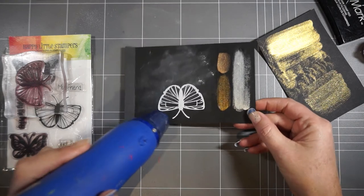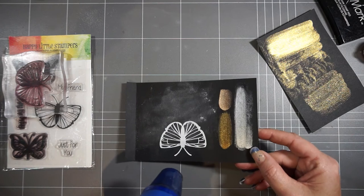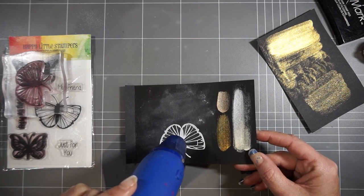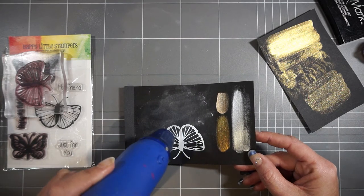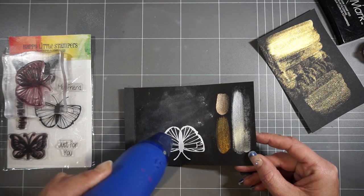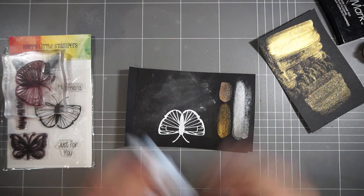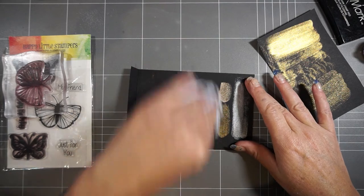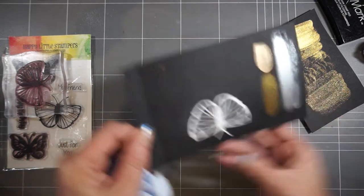I'm just heat-setting my powder. If you don't usually do embossing, the first thing I did was use my anti-static powder, which helps keep any flyaways of embossing powder from sticking to your cardstock where you don't want it. Don't ever be scared to use it on black cardstock, because as you can see I'm just rubbing it away with a tissue - you can use paper towel or anything dry and it will come off easily.